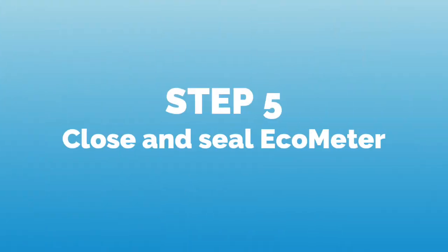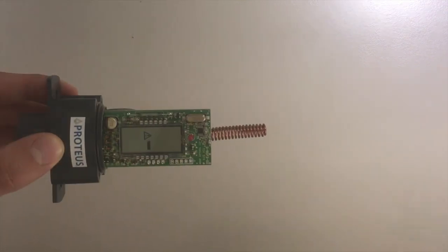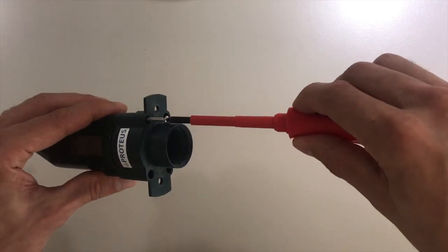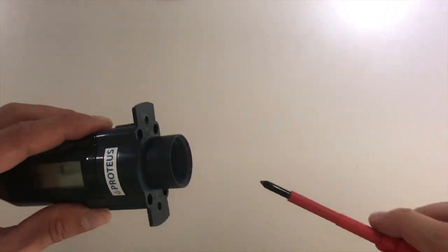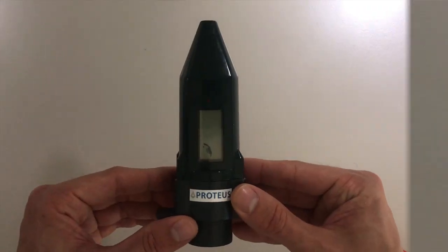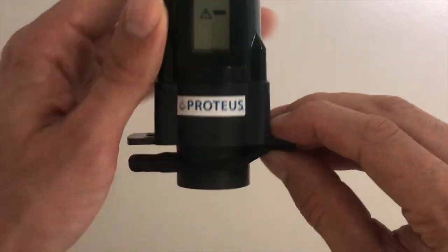Finally, we will close and seal the Echometer by pulling the housing back over the electronics carefully. Putting the screws back in place one by one. And finally, resealing the bottom with a neoprene flap.